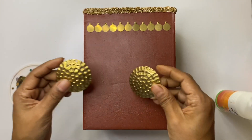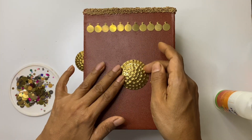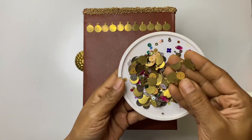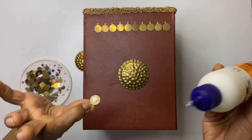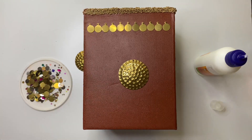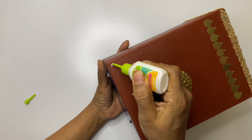To beautify further, you can use any old earrings you are not using anymore, and some sequins or whatever material is available in your local craft store. Now make a design using Fevicril 3D outliner.